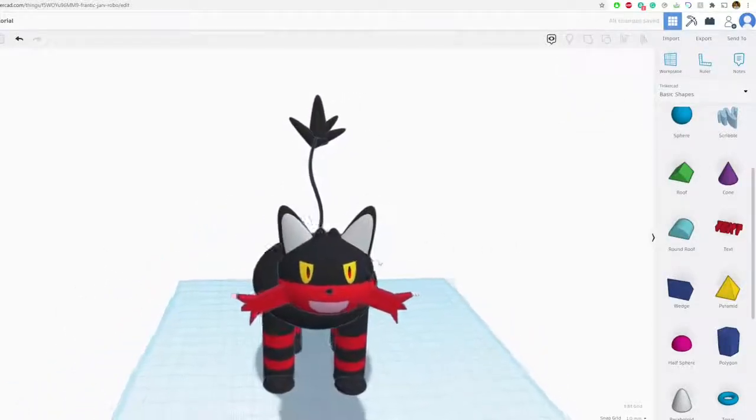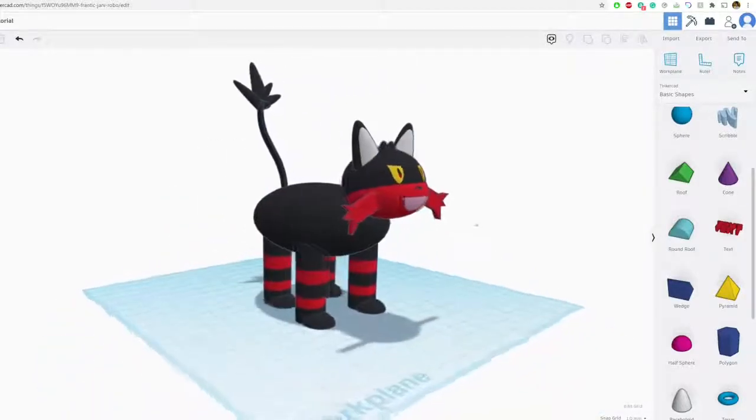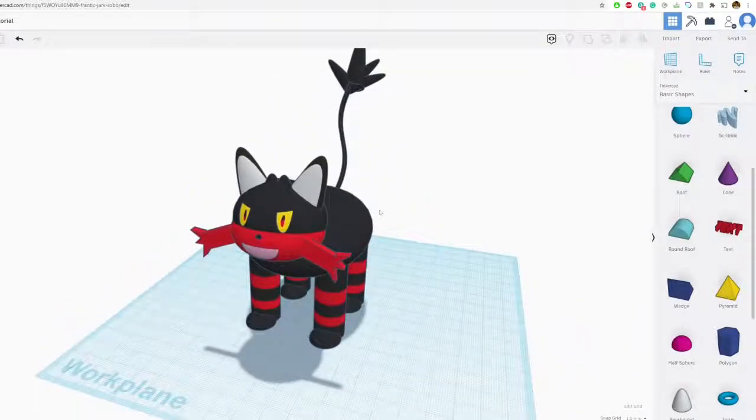That is Litten! Thank you so much for designing along. I know it was fast — hopefully you guys followed along and paused the video as needed. That's pretty much Litten right there. See you guys on the next one! Don't forget, there are live classes on Zoom that I teach — check that out in the description, and hopefully I'll see you soon.